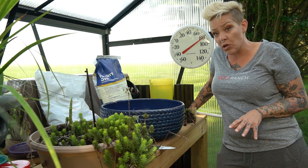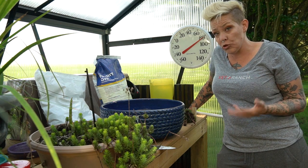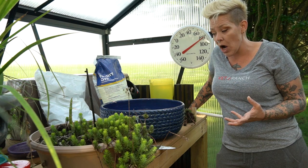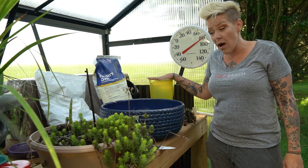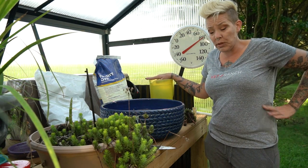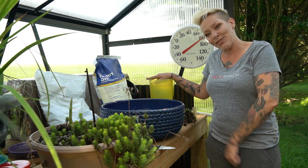I do a mix of coconut coir, poultry grit, and perlite. It's a well-draining soil that holds humidity well, but it doesn't cause a lot of root rot. So I'm going to mix that up in my trash can. I have some hot water for the coconut coir and then bags of the other stuff, and I pulled together a bunch of plants from my various succulent gardens. Alright, let's get started.